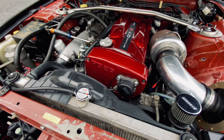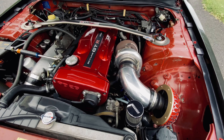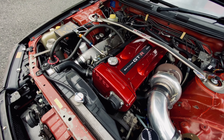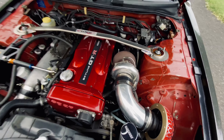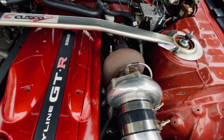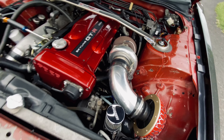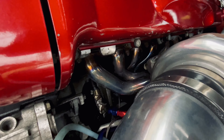We have a couple of mods to it. It's a fully built motor — stock head, fully built bottom end — done by my buddies over at Original Auto. We have a 6262 Precision turbo, and it's definitely a nice tubular manifold.